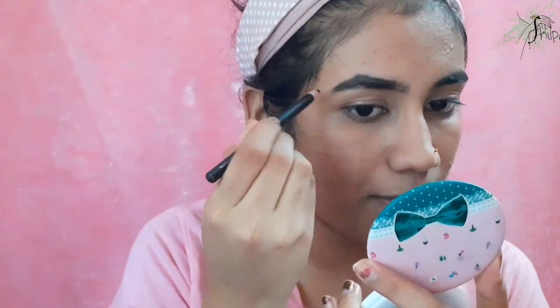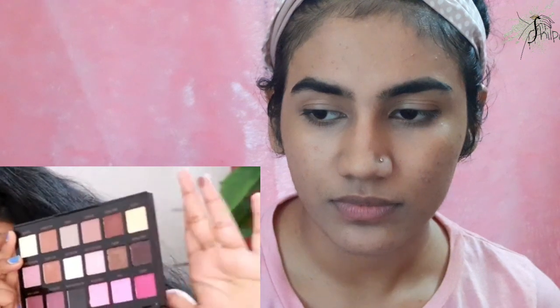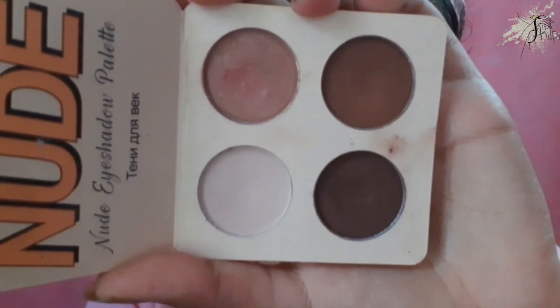Now for eyebrows, you can use an eyebrow pencil. I used a dark brown shade to fill my eyebrows. I have a palette — a dark brown shade — and I applied it with the first brush. It is a dark shadow palette. I recommend it. It is a very soft powder.